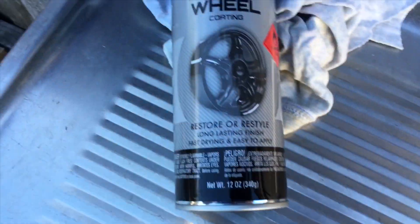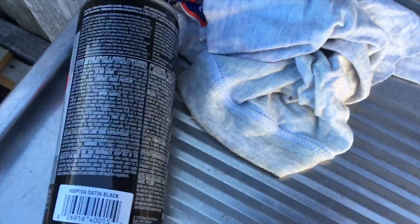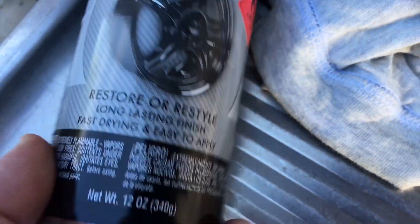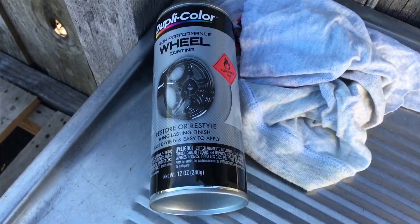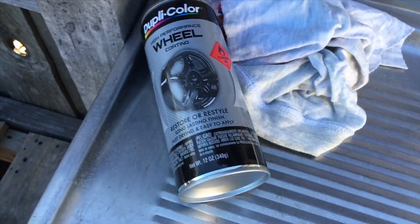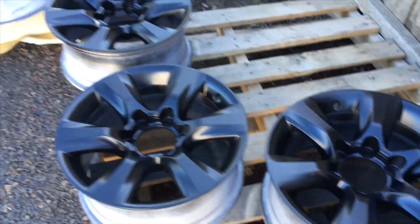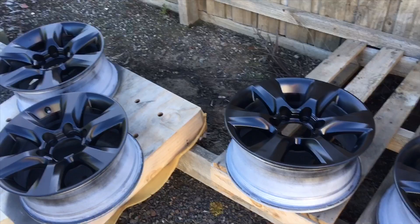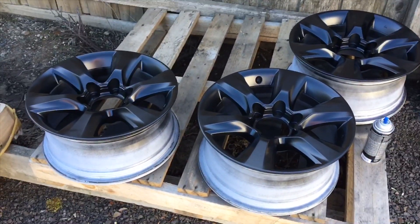If you want to see that product again — bada boom, bada bing — that's what it is: Dupli-Color satin black. There's the part number, you can scan it. I got it at Repco; they helped me out on the price — retail's about 20, I got it for 12. Decent markup, so just wait till they've got 30 or 40% off. If you get a cheaper price than me, let me know in the comments. Thanks for watching, see ya.